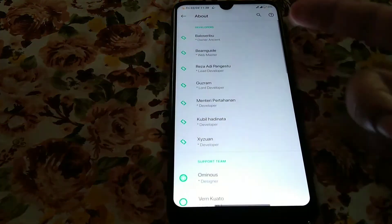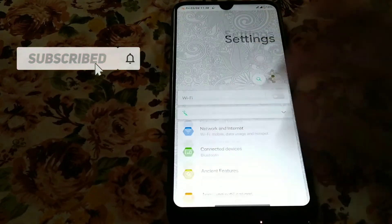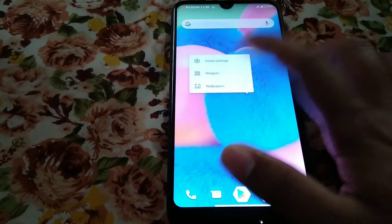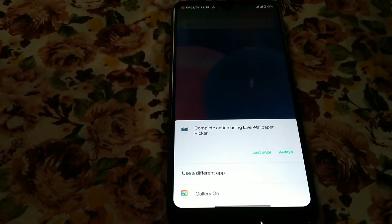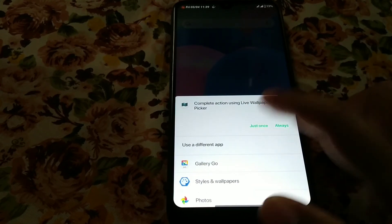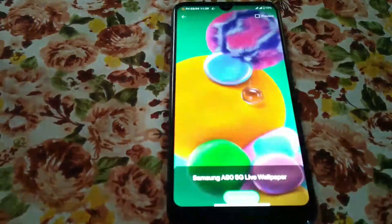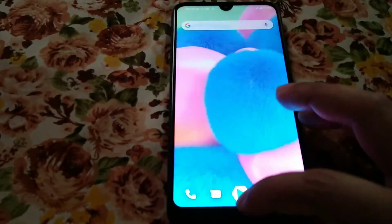In the About section, you can see so many developers have worked on this ROM. You can also see the wallpapers — I'm using a Samsung live wallpaper. If you guys need that, just comment in the comment section and I'll provide all of them. So many live wallpapers are available and I have installed all of them.